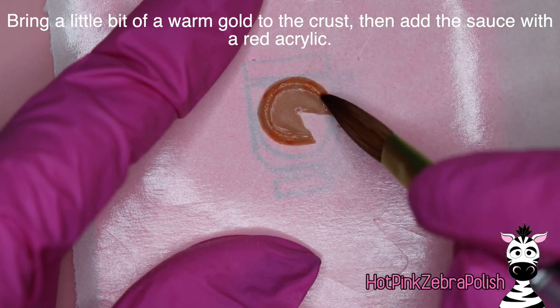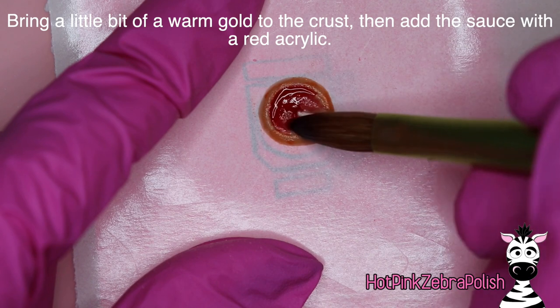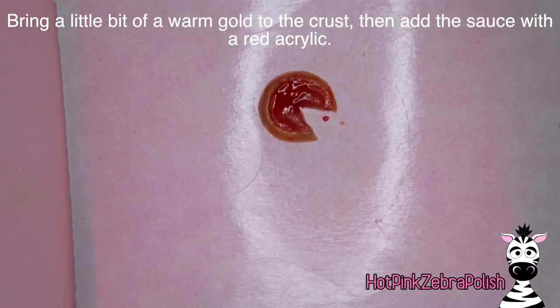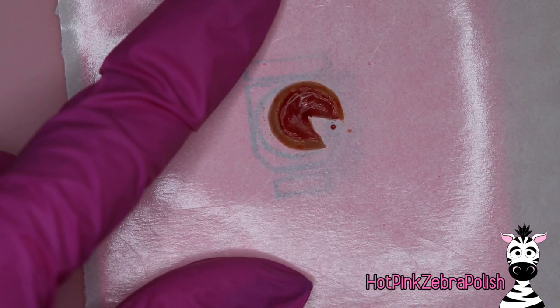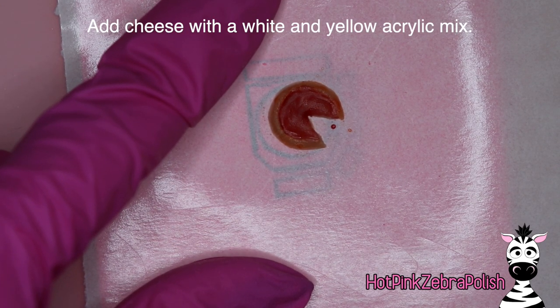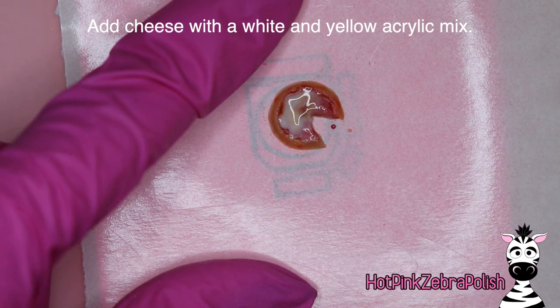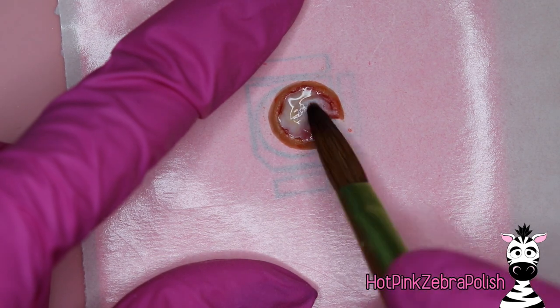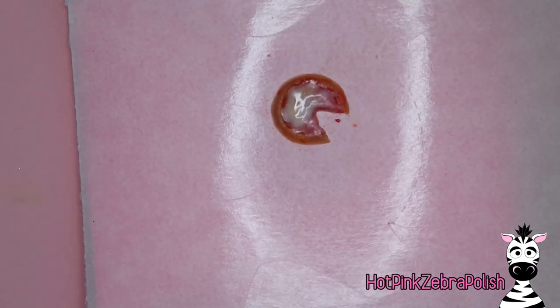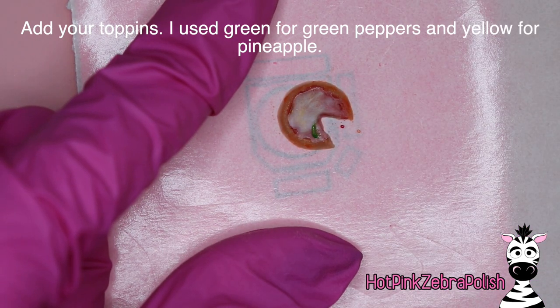Take a slightly warmer color — an orangish goldish color — to add some golden hue to the crust. Take some red acrylic and add your sauce. Every time you're doing something to your pizza, you're going to want to do it to the slice on the nail too — I'm not showing that part because it's just the same thing. Then use some orange and white acrylic in a multi-color bead to add your cheese; just swirl it on top, and if some of the red shows through, perfect. Then you get to top your pizza, which is certainly the most fun part.